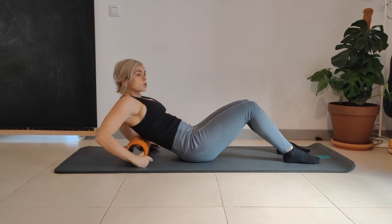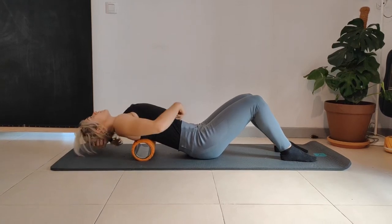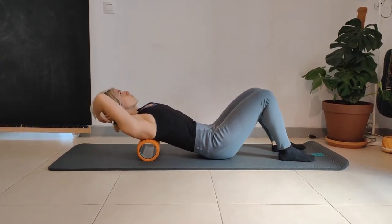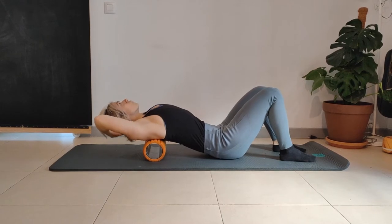From here we're going to put the roller just under the shoulder blades. Extension over — come down nice and slow. Keep the belly button pushed down. Move the foam roller a little bit, coming back down as far as you can. One more here.